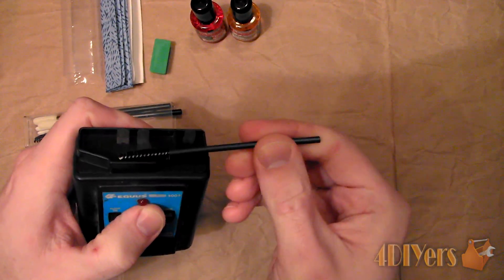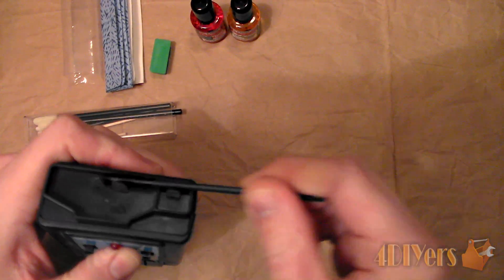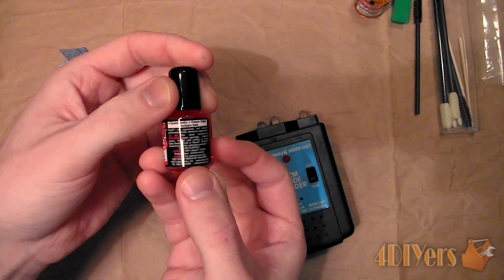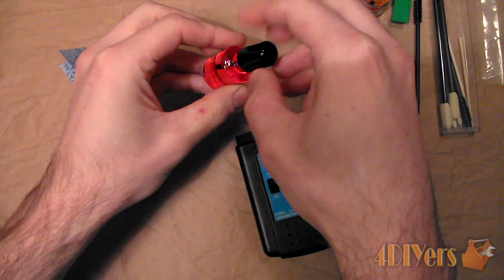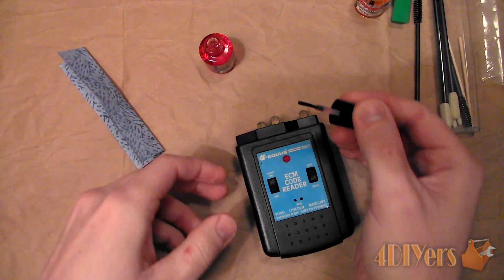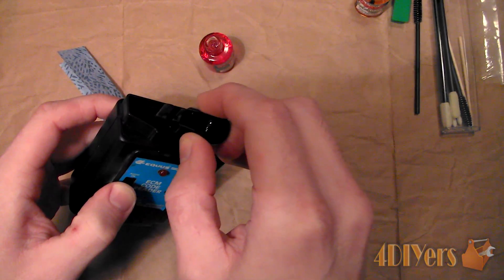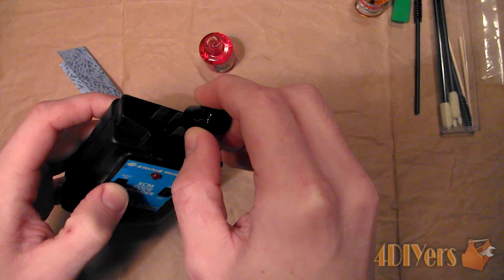Start with the D100 solution. Ensure the item is free of any loose debris. Use the supplied cleaning brushes to remove any loose debris. A can of air can also be used to blow off the area. Apply the D100 solution to the surface using the supplied brush. The D100L is a concentrate with 20% cleaning action — it will clean and deoxidize the surface, apply protection and improve conductivity. It will also reduce arcing, RFI, wear and abrasion.